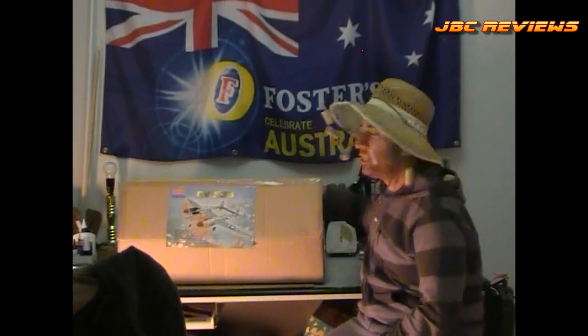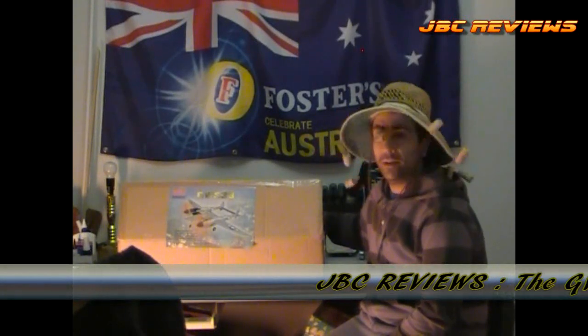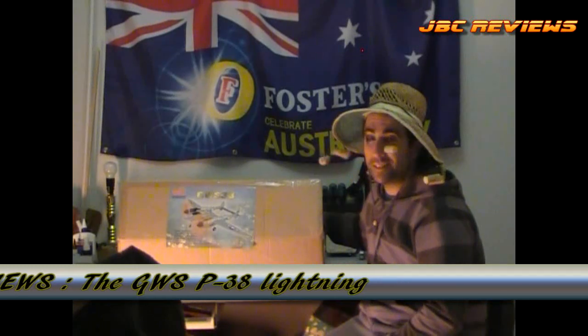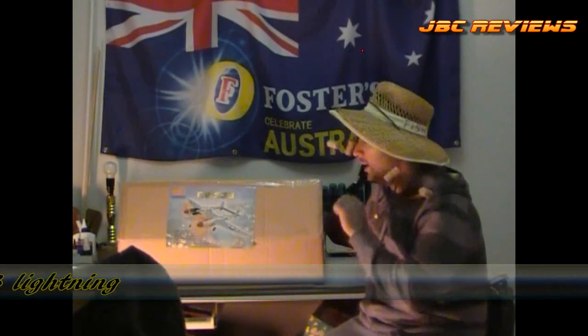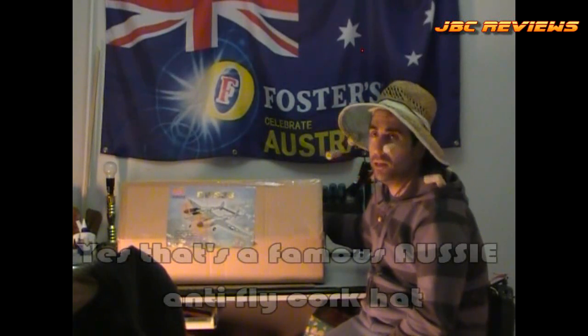Hello guys, how you going? Got another beauty of a plane here today for JVC reviews. It is a classic Warbird twin-engined P-38. I've always wanted one of these babies, but I wanted one at a decent size. I happened to come across this GWS one, which has got a 1200mm wingspan, and I got it at a pretty good price from RC Castle.